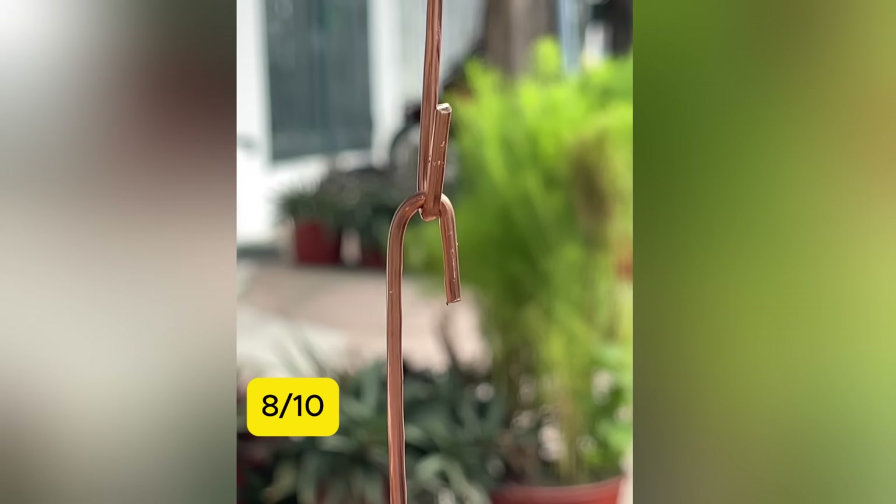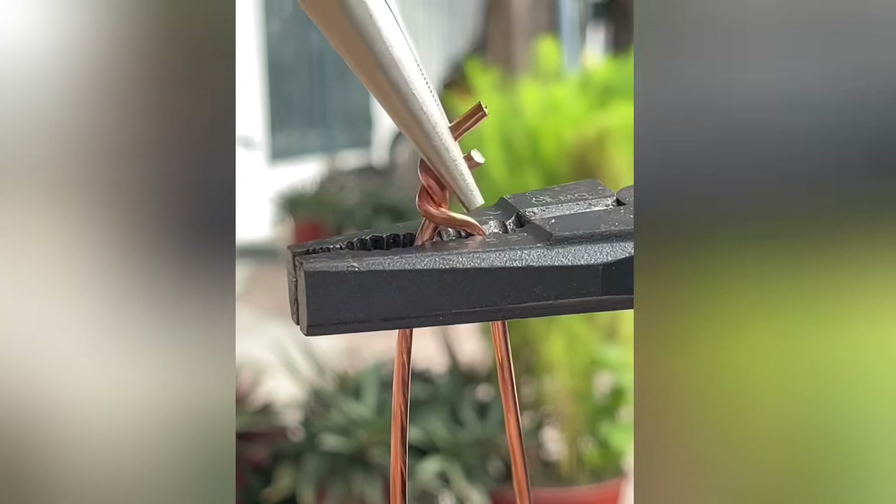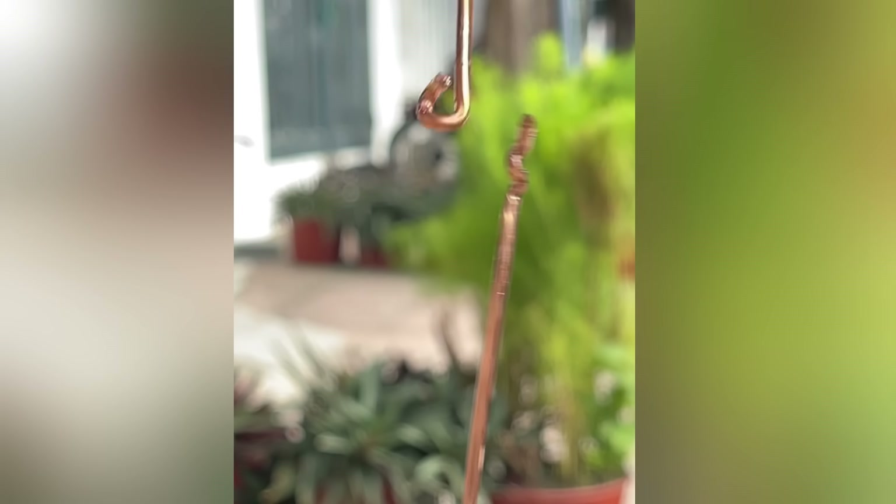8. This is a connection called the Britannia joint. It's used for large diameter single core wires, typically for outdoor wiring.